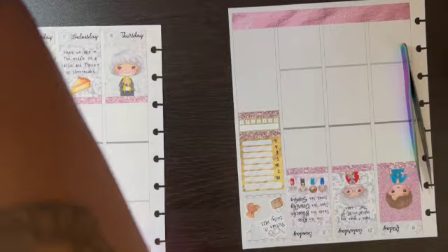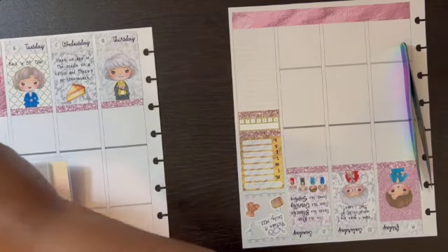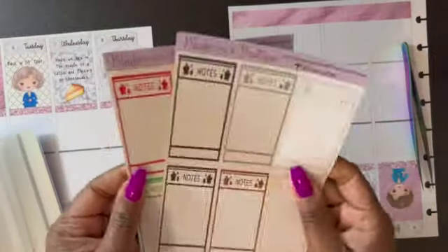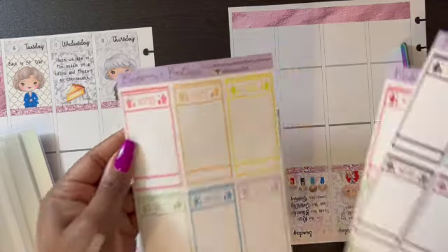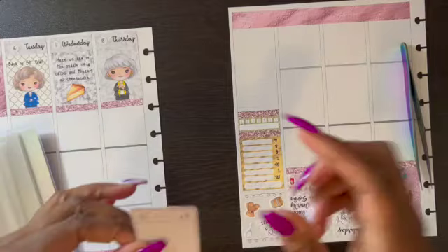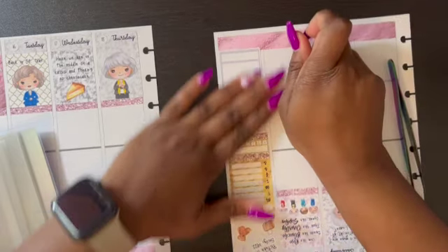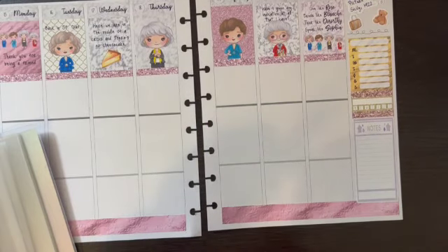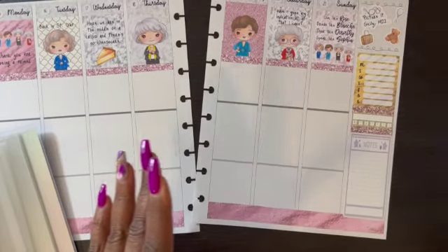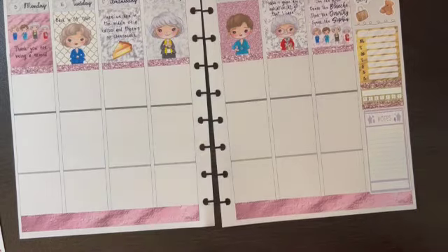I'm going to go into my Blueberries Boutique folder and pull out my sidebar note stickers. In this colorway, let's do the purple. That way I can notate — oh look at that, it fit perfect! And I've got one little single glitter header left. Oh that's cute y'all, that's cute! Let me put my stuff up now.